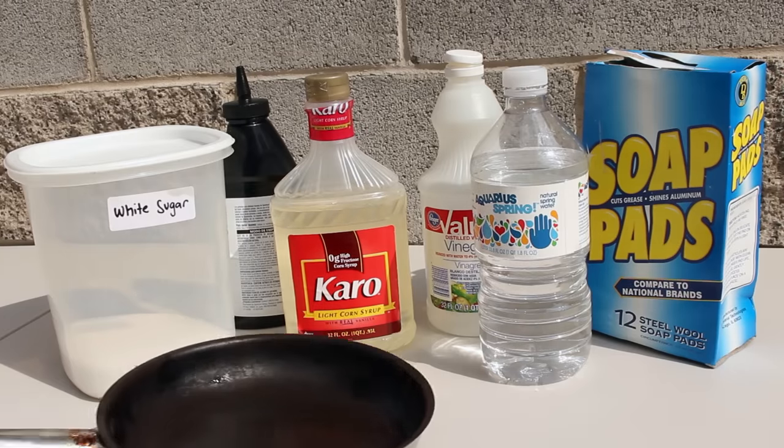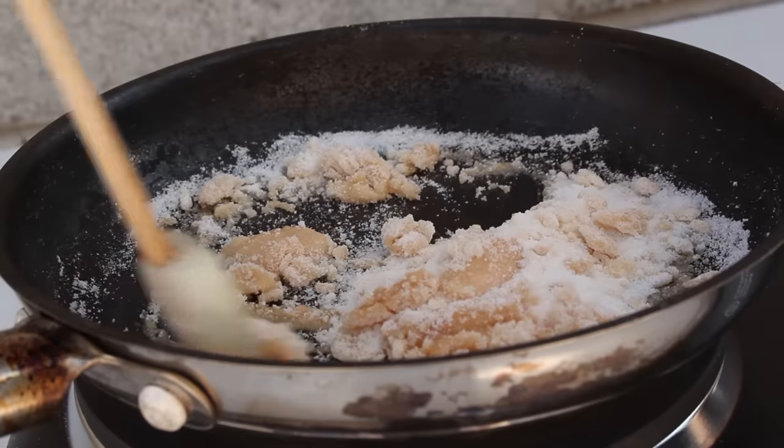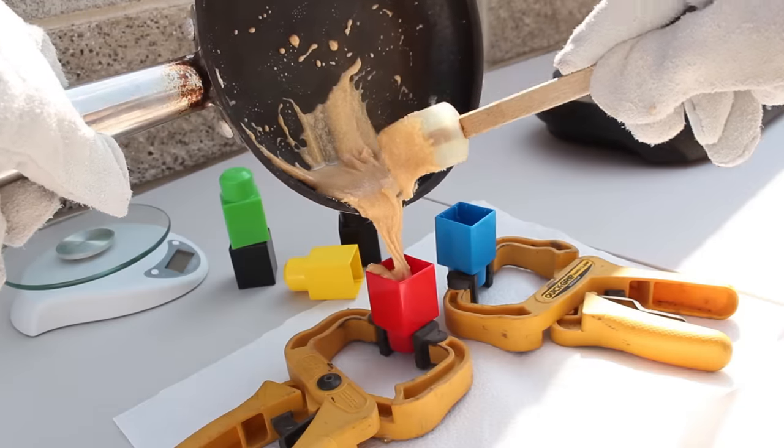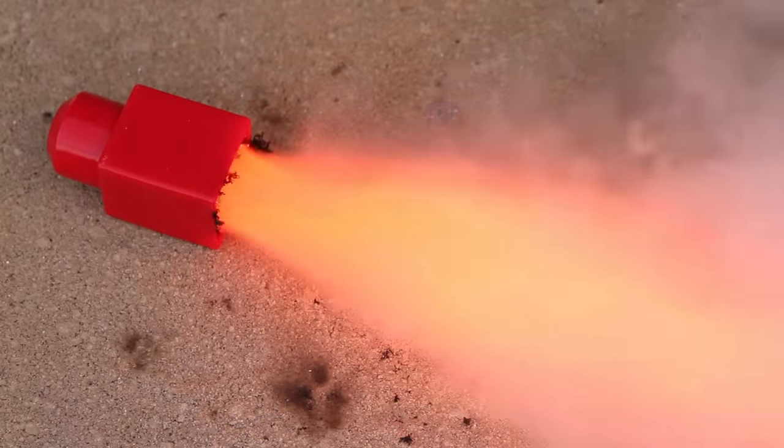I've gathered up some common household ingredients and a frying pan, because today we're doing some kitchen chemistry. This is the type of cooking that gets me excited, because I'm trying out recipes for solid state rocket fuel.